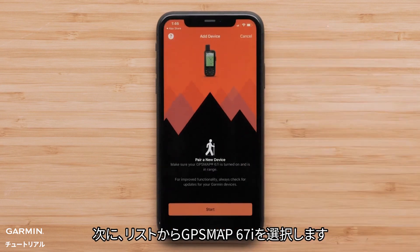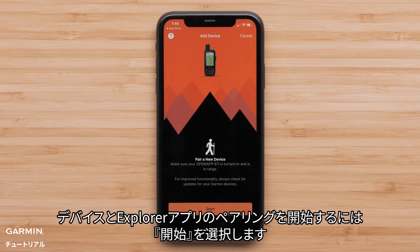Then select your GPSMAP 67i from the device list. To begin pairing your device with the Explore app, select Start.